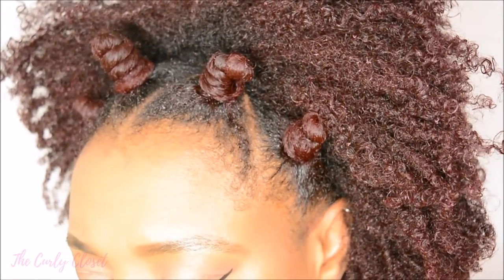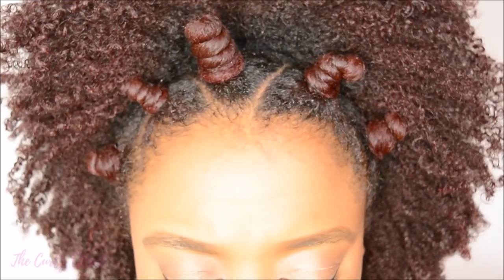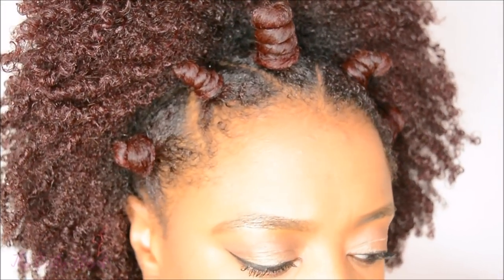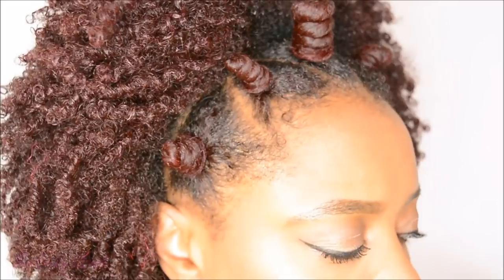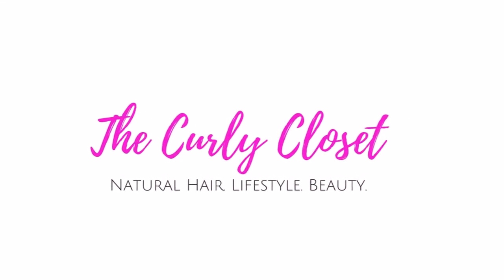Hello Curlies, it's Mary. This tutorial is going to be on how to do bantu knots, or chiny bumps as they're known in various places around the world. If you'd like to see my method for doing this style, then stay tuned.